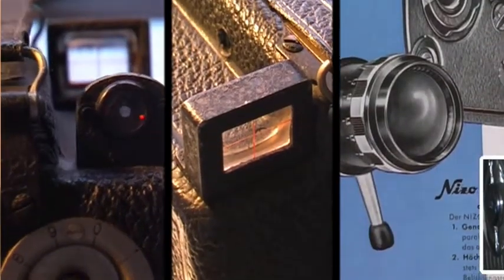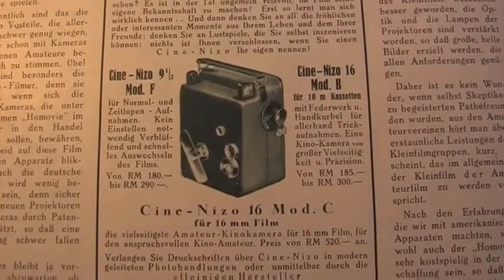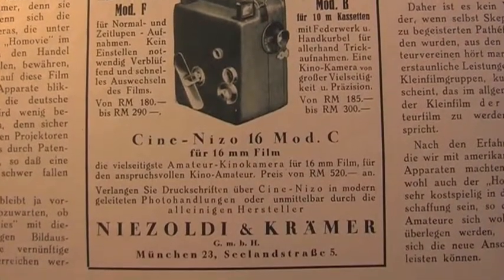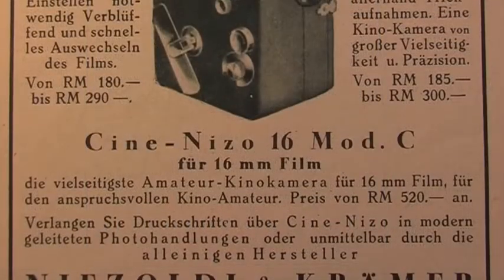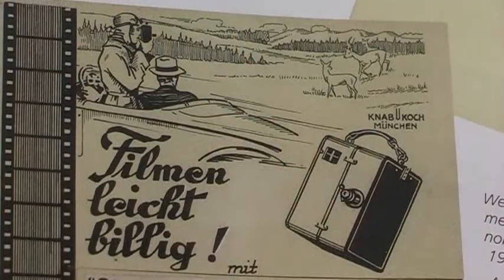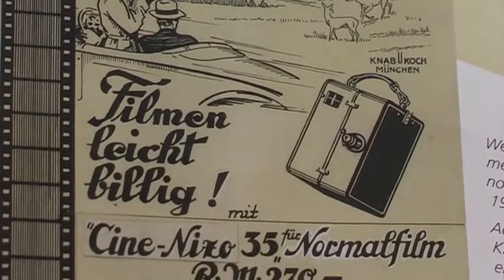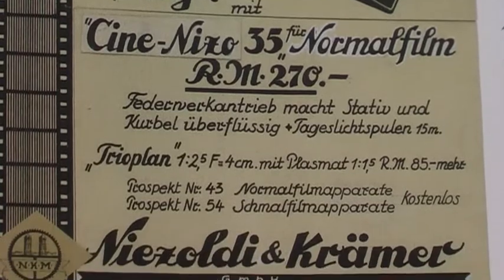Schon 1929 warb die Firma Nizo in der Filmwelt mit Uferstar Lilian Harvey für seine Handkameras. Mit einer Federwerkskamera war das Filmen leicht gemacht. Handkurbel und Stativ wurden damit überflüssig.